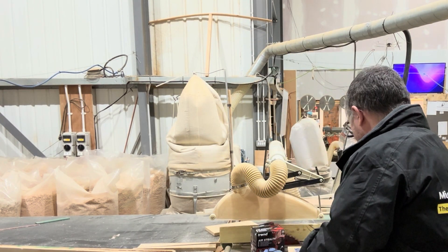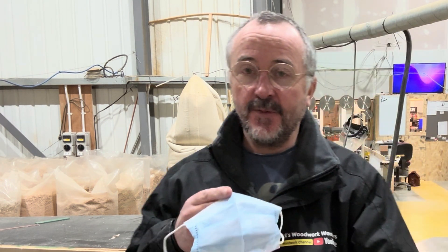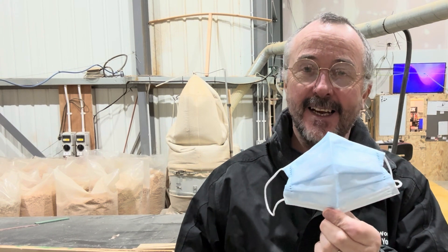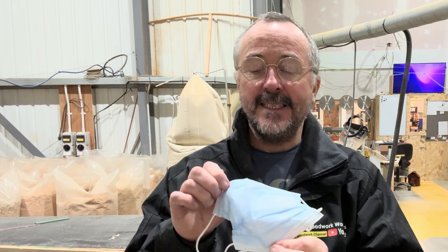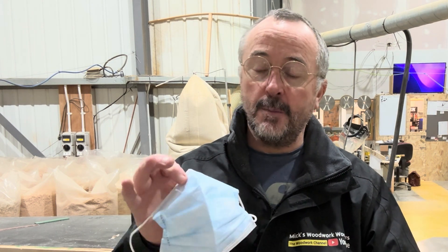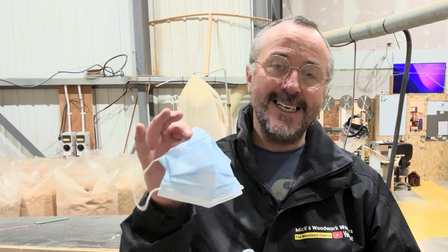So a COVID type mask is this one. Can you remember back in the day when we were all walking around with these on? Well, don't get me wrong, any mask is better than no mask, but these sort of medical masks are basically only intended for droplets — droplets of fluid — so they're not really intended for dust.